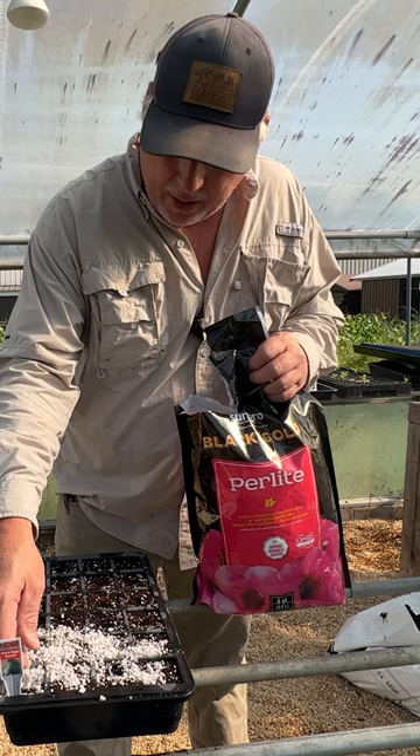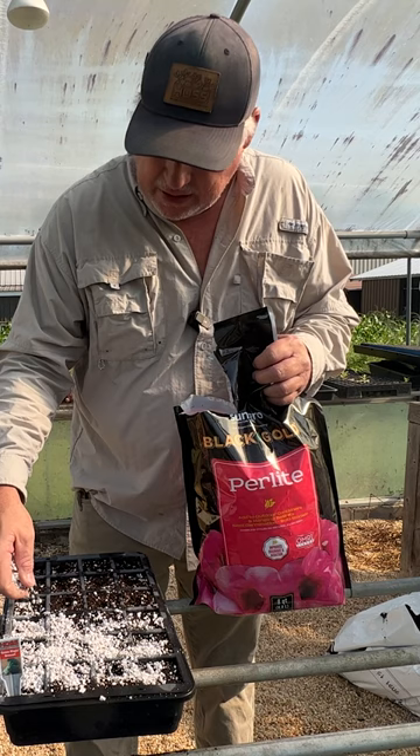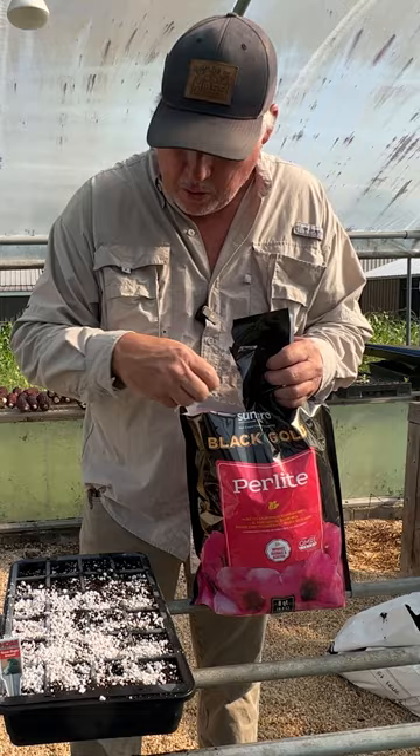However, if you do not have perlite, you can just take a handful of your seed start mix and cover those seeds up. You just want to make sure that you don't put too much soil on top of those seeds.